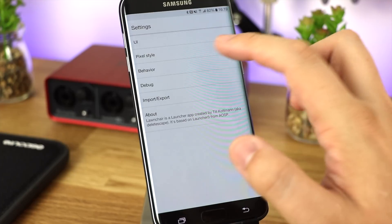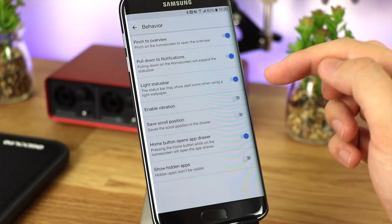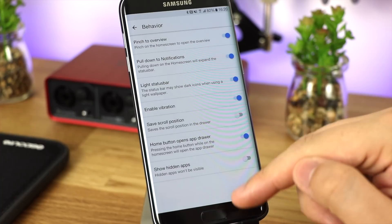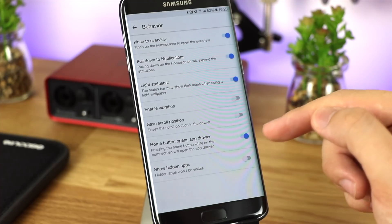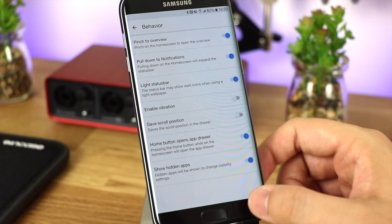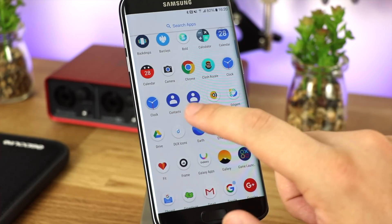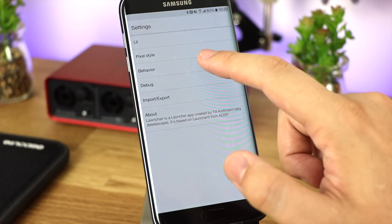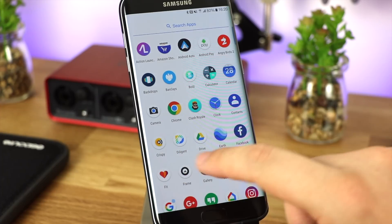In terms of behavior, you have options like a lighter status bar, pull down for notifications instead of just at the very top, vibration, access to the home button to open the app drawer, and showing or hiding different applications. Using a Samsung device for example, you definitely want to get rid of certain apps you'll never use. I use Android Pay instead of Samsung Pay and use the Google equivalents of calendar, contacts, and phone — which Samsung replicates but I don't need.